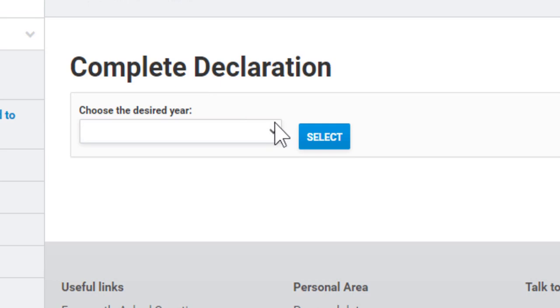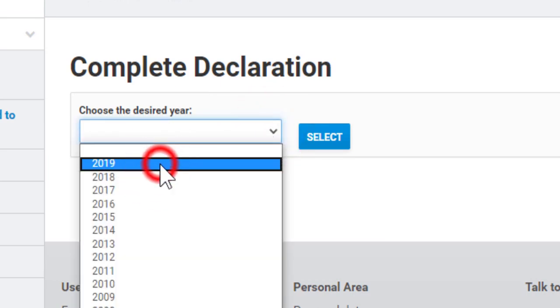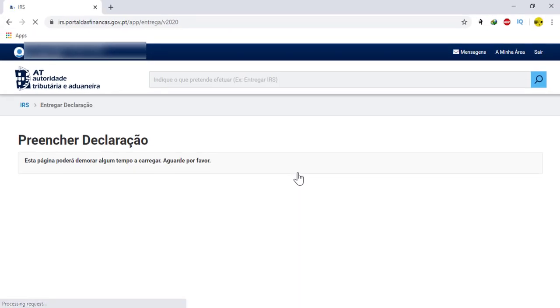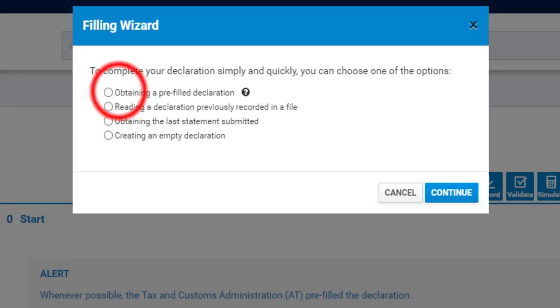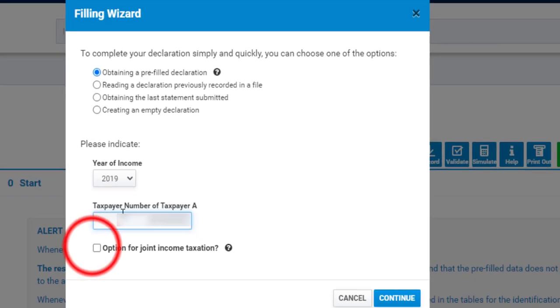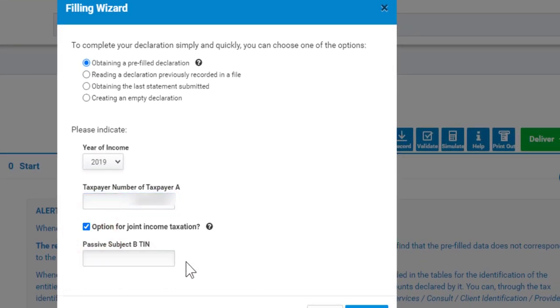Choose your desired year and click on select. Now, tick on the first option and fill your finance number. If you want to fill your IRS jointly with your partner, tick on the box option for joint income taxation and enter the NIF number of your partner.